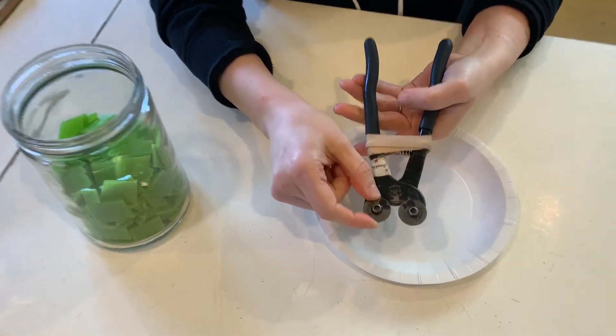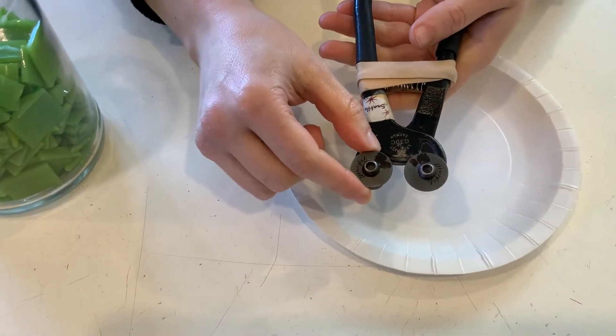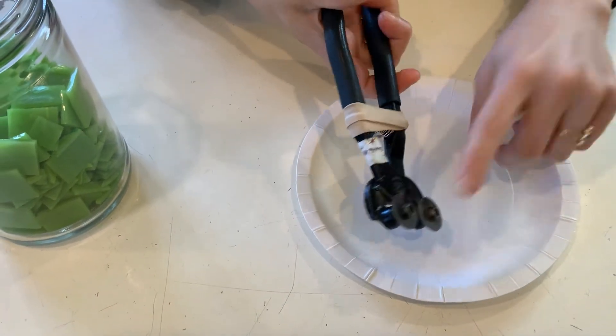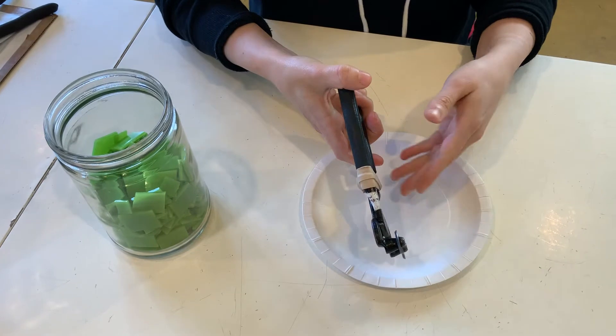The blades themselves are not sharp, so you don't need to worry about cutting yourself on these. Of course, you don't want to stick your finger in there and get pinched, but they're not a dangerous tool.